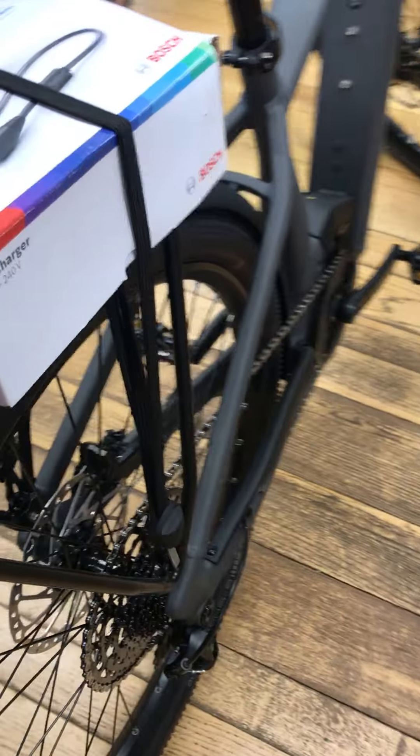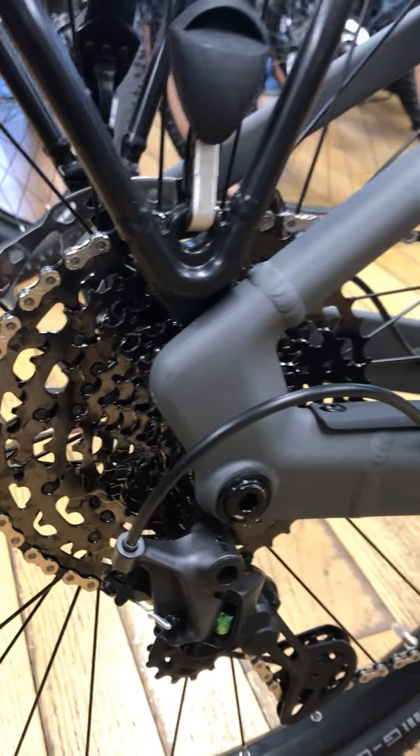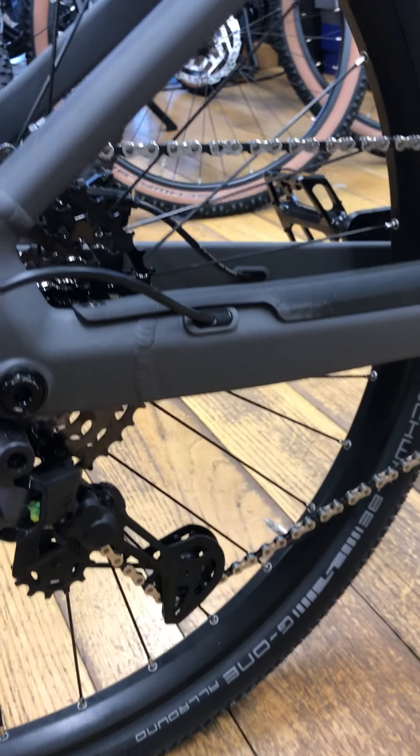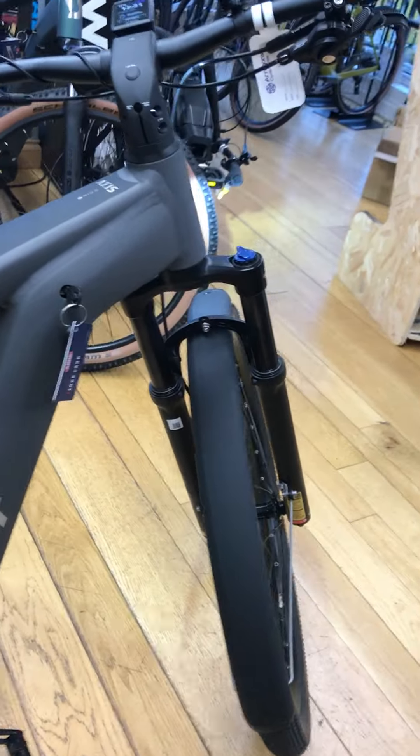Gearing-wise, you've got Shimano DEORE XT Linkglide which is very durable. As you can see, a nice black heavy duty cassette — this is built to last. We've got 12G1 tyres front and rear and an air fork with plenty of travel.